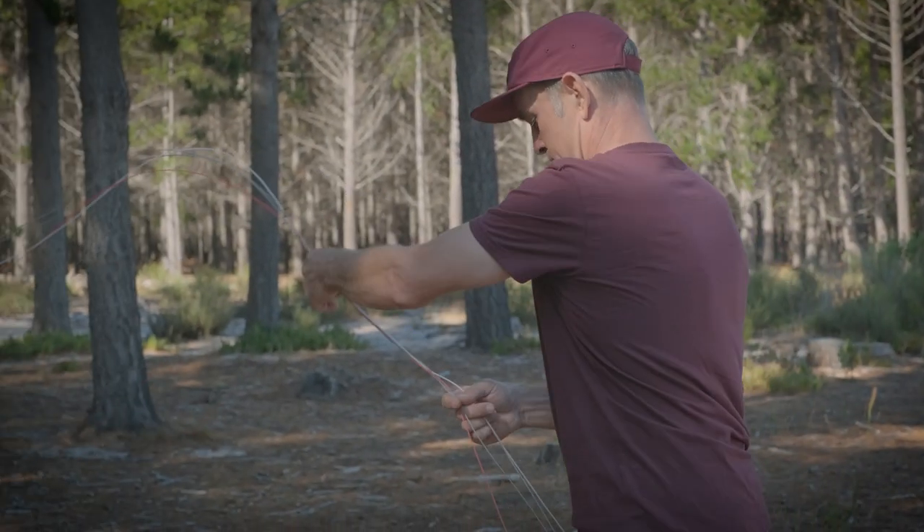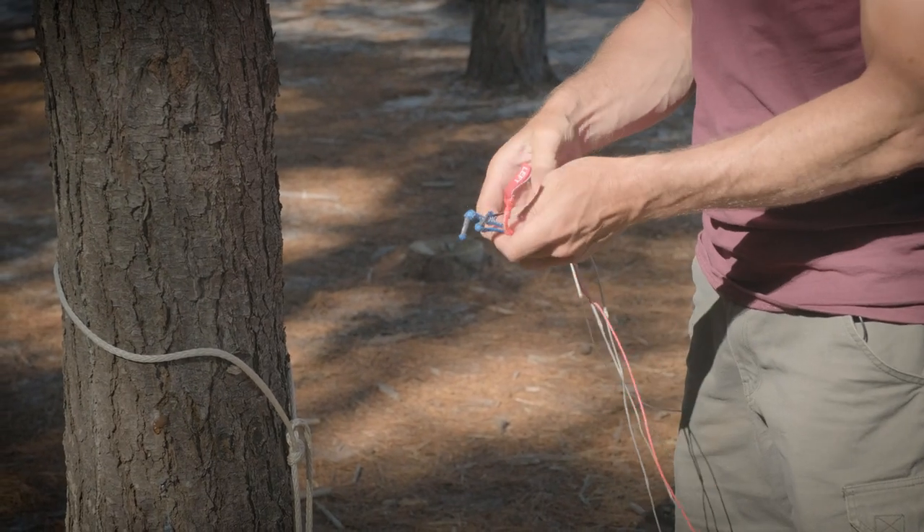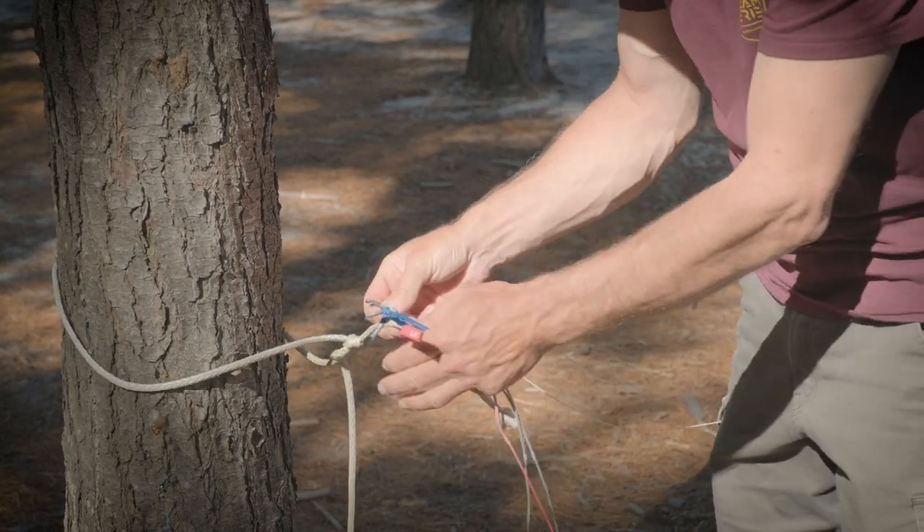Let's run the lines out and attach them to the tree. With all four lines straight and tangle free, let's attach them to this piece of rope.